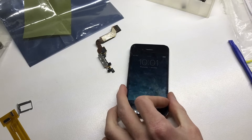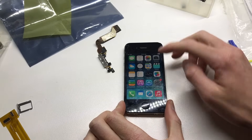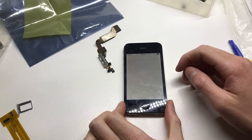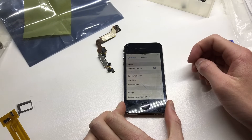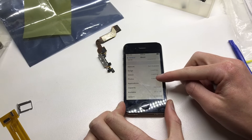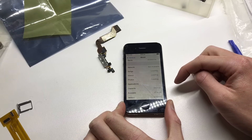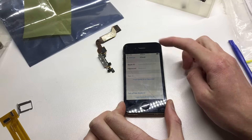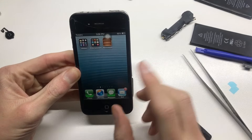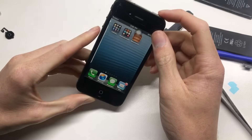This phone is running iOS 7, as you can see by the background and the Apple logo at startup. Going into Settings > General > About, you can see this is a 32GB iPhone running iOS 7.1. Checking the iCloud section, it is unlocked from iCloud. This phone is fully functional other than the fact that it doesn't have any call sound — I tested that off camera and wasn't able to get any call sound.